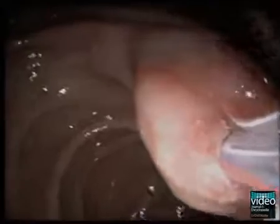Guided by the wire, the sphincterotome is advanced within the duct. The triple lumen allows for concomitant application of contrast medium. In the present case, a regular common bile duct and a normal intrahepatic duct are visualized.